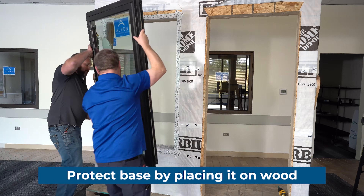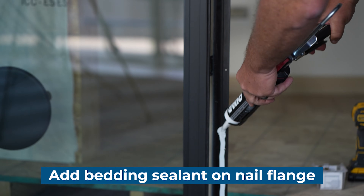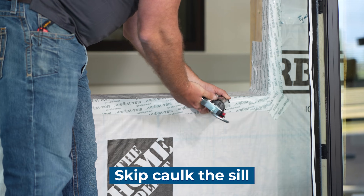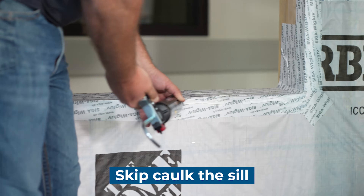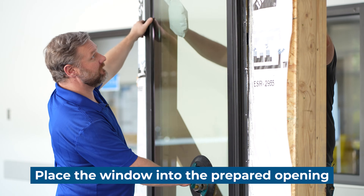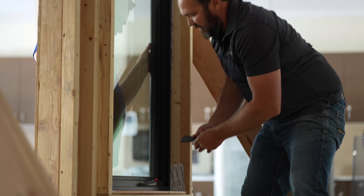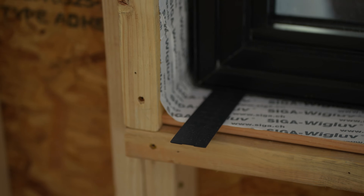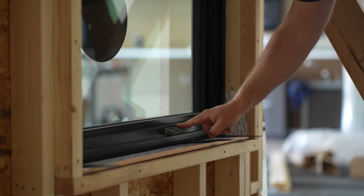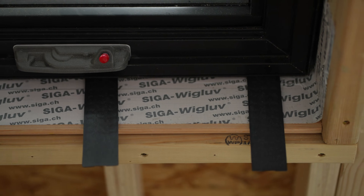It's looking good. We're going to be putting in shims on the bottom corners, one inch off the corner. A good technique is to put a shim where the operating hardware is — that's going to prevent a lot of wiggle when you're actually operating the window, which we can show you after we put the hardware on.